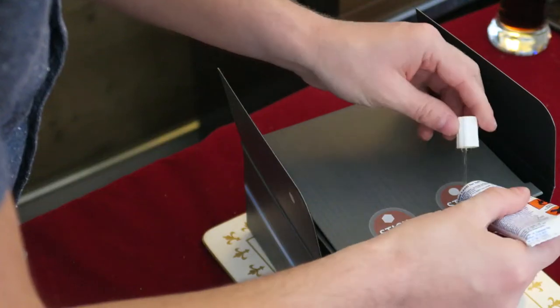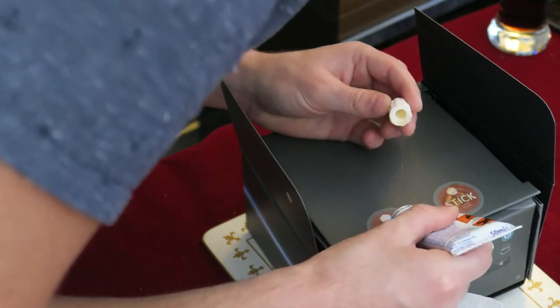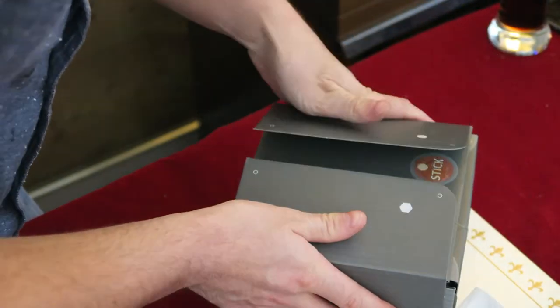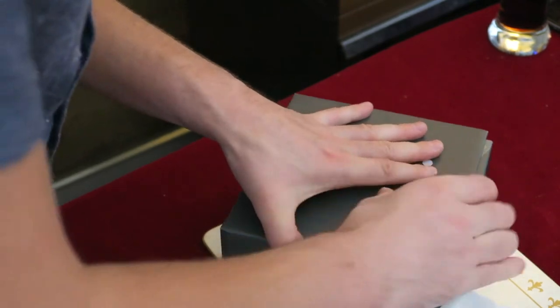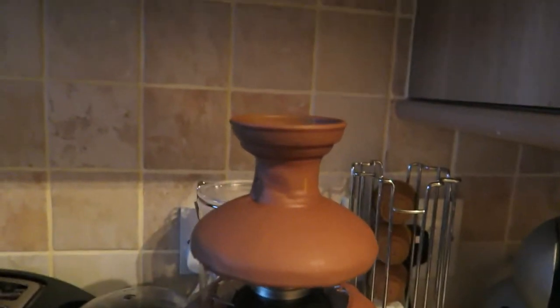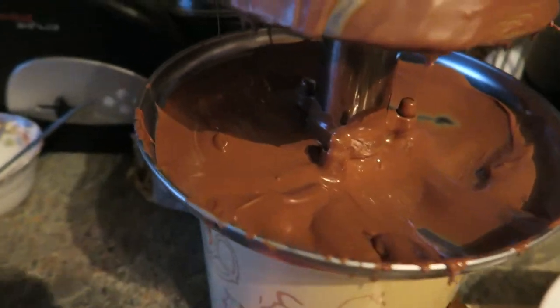So hopefully if all goes well it'll work quite well. I'm taking a quick break from building this projector while the glue dries to try and make some fresh hot chocolate. What we've got here is the leftover chocolate from the fountain yesterday. Obviously the top stuff is solid but the bottom stays warm, so that is liquid chocolate right there which I can spoon out.